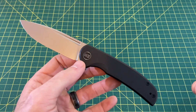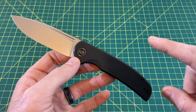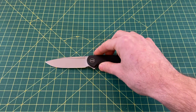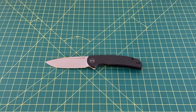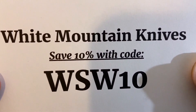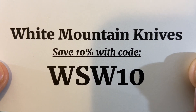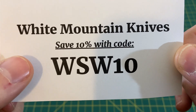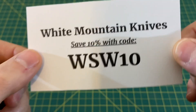Not bad, but it could be better — something needs to be fixed, and we'll hit that in just a second. But first, this episode is brought to you by White Mountain Knives. Look them up for all of your knife and EDC needs. Save 10% off any order with code WSW10.